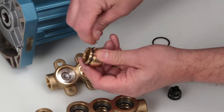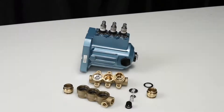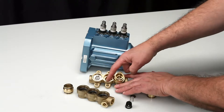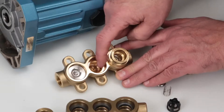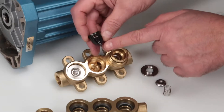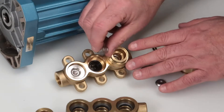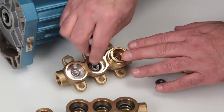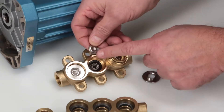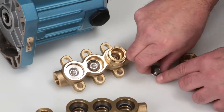Inspect the valve adapter o-rings for nicks or cuts. Use a pick to remove and replace with new o-rings provided in the valve kit. Before reassembling the discharge valves, inspect the manifold sealing surfaces for damage. Begin by inserting the spring retainer with the tab facing down, followed by the spring and the valve with the concave side down.